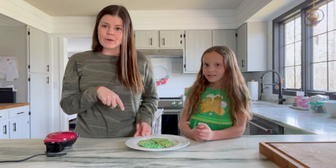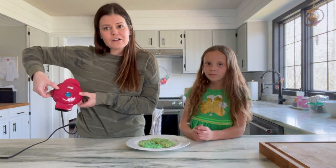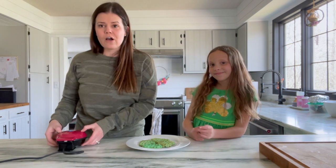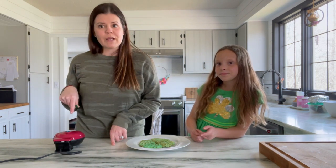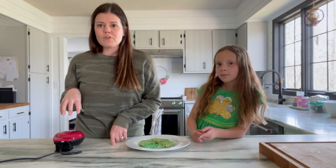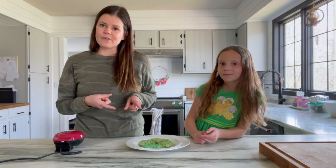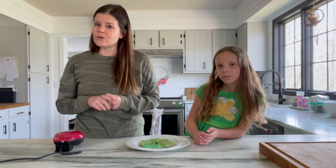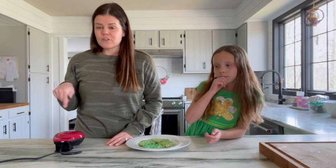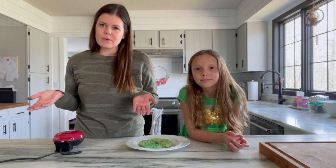What we wanted to use to make these was our cute little heart waffle maker that we used for Valentine's Day. We still have these available for sale at the Life Center, so you can pick one up — it comes with the waffle maker and the mix. We're going to add some green food coloring to the mix and make these cute little waffles. You can call 618-549-4222 — that's the Life Community Center — if you're interested in purchasing one of these waffle makers, and then you can do this activity right along with us.